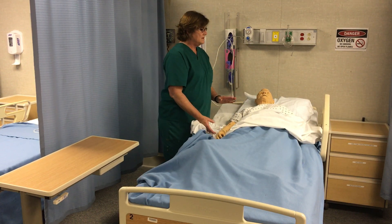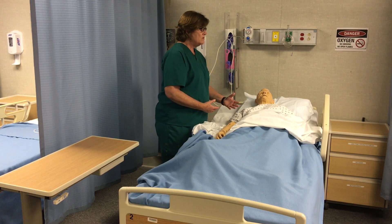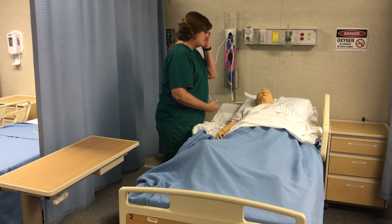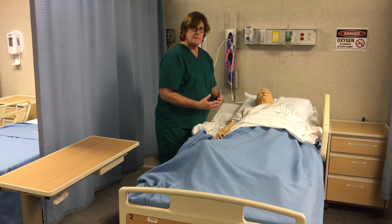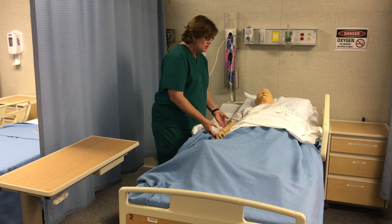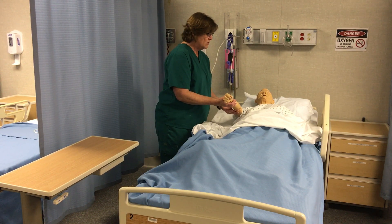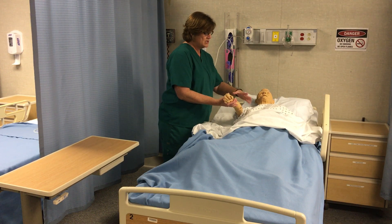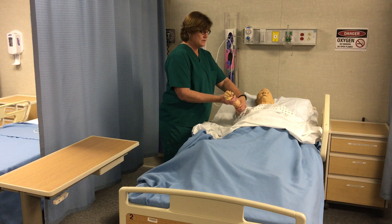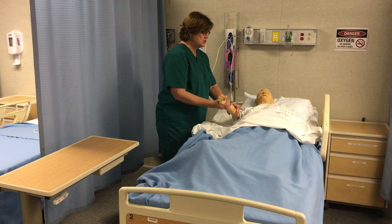Now, there are only two movements you're required to do for state competency, but one thing you always want to let your resident know is that if they are having any pain, to let you know so you can stop and inform the nurse. You want to hold the arm at the elbow and the wrist. I usually come over on the elbow and under on the wrist, but that's kind of a personal preference you can play with and see what you like.